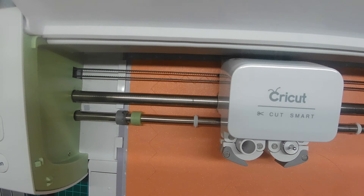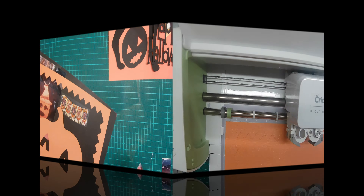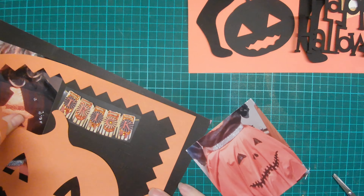My cutting mats are really ready for replacement — hence why I'm using one designed to be a really strong sticky one, but right now it isn't. The original design for this skirt was a bit like a poodle skirt but with a black cat rather than a poodle, and I will scrap that for a second page of this double spread layout.